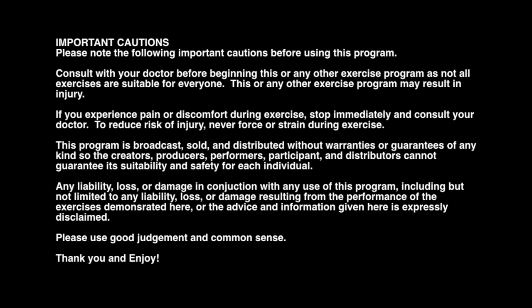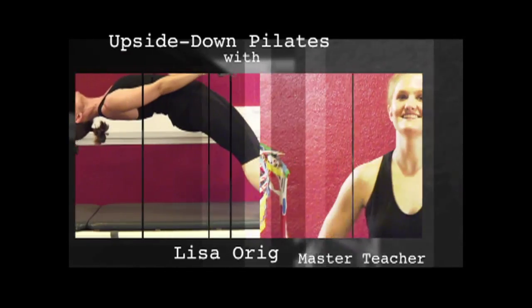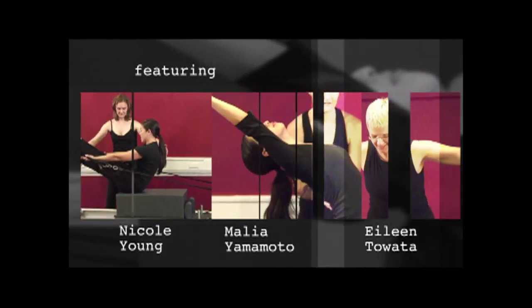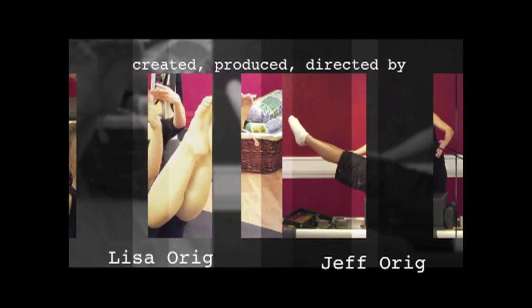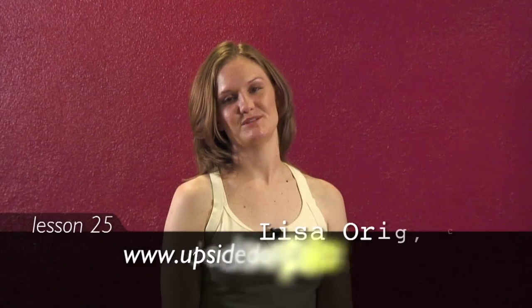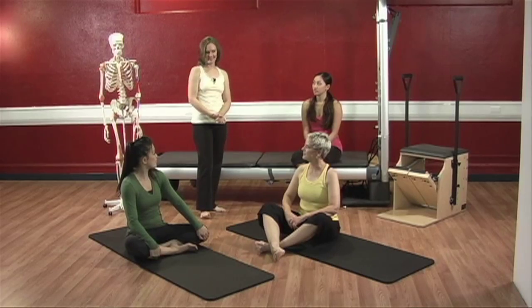Welcome to Upside Down Pilates. Today we are going to strengthen our serratus anterior, work on our hamstrings and our abdominals. Let's begin.